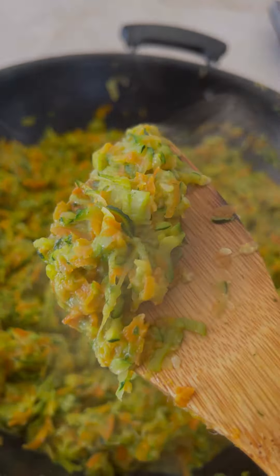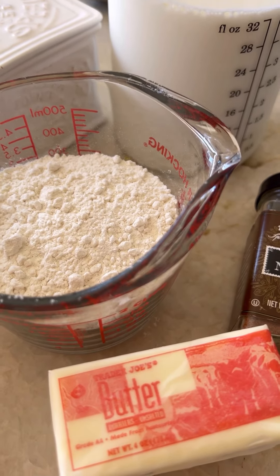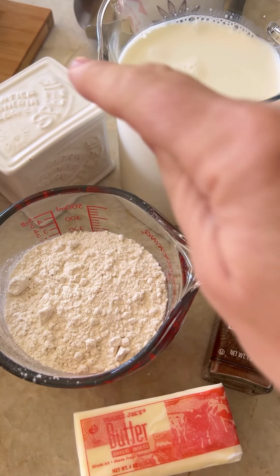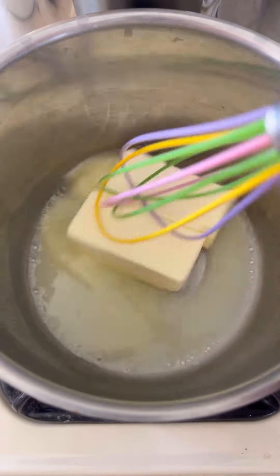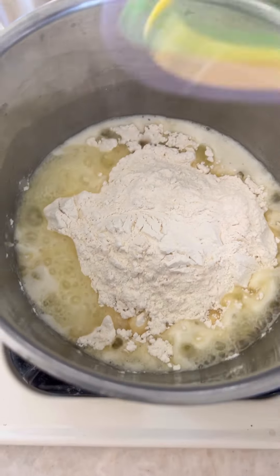Béchamel sauce, or white sauce — one of the easiest sauces to prepare, honestly. You only need butter, flour, milk, salt, and nutmeg. That's it! First thing, as you can see, we're melting the butter with the heat at minimum. Then we're going to add the flour and quickly stir to create a silky smooth kind of dough — no grains.